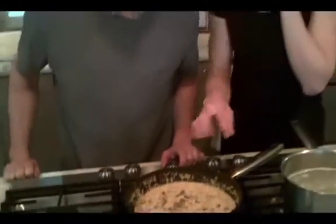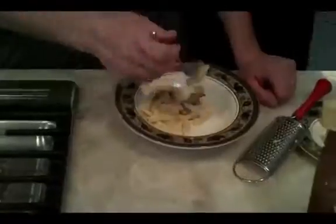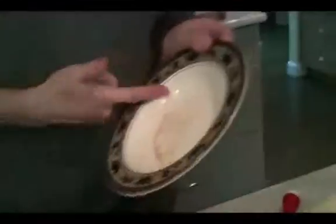You can see the mushroom flavors all fusing yummily into the sauce. Look at that!